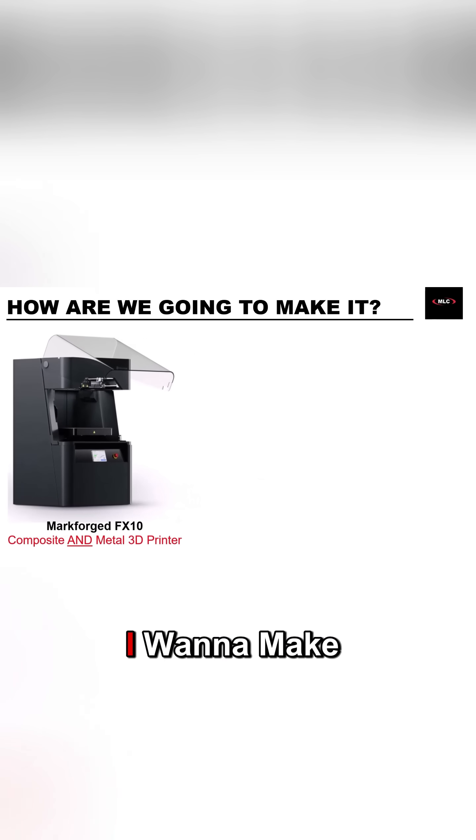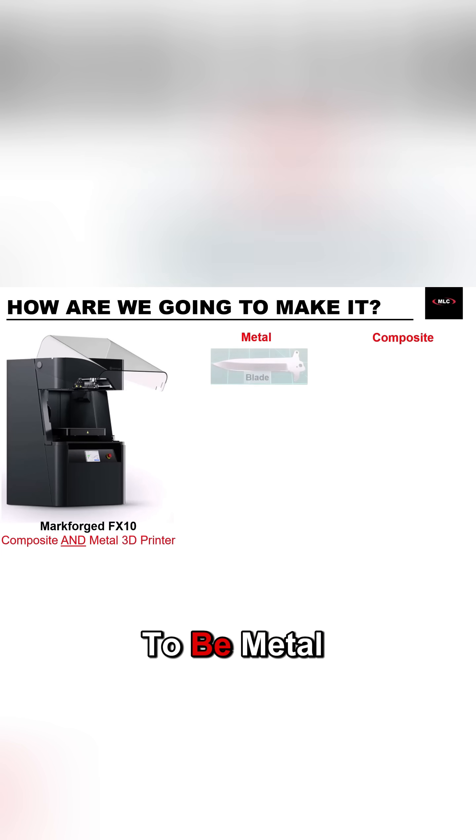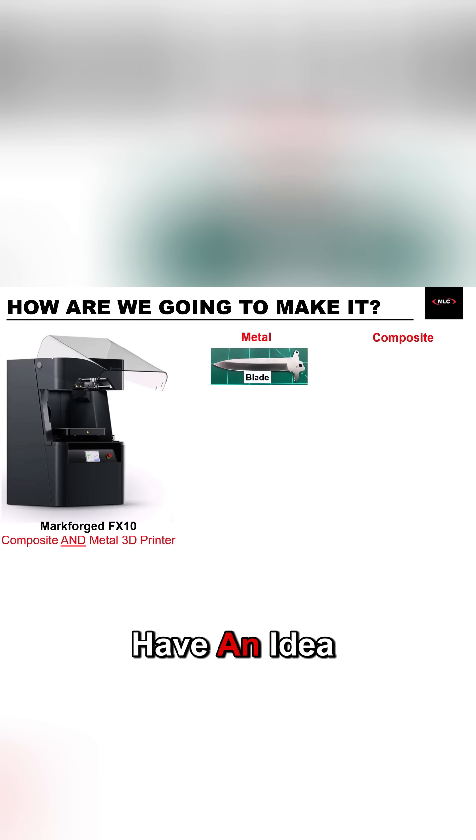I just need to decide which parts I want to make from plastic and which ones I want to print using metal. I don't have much of a choice when it comes to the blade — that definitely has to be metal. And I also have an idea for the blade lock and the pocket clip, so I'm going to use metal for those too.